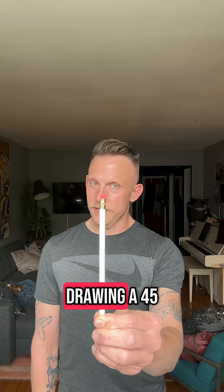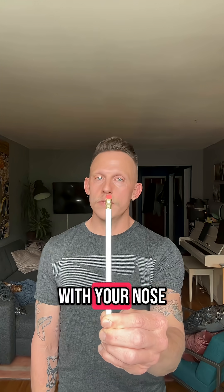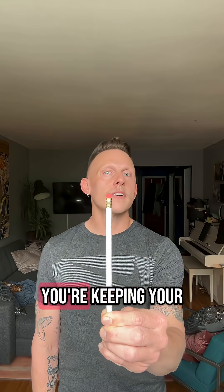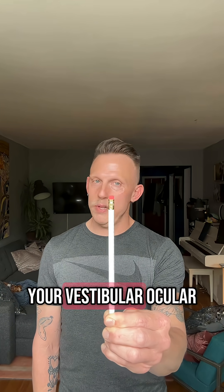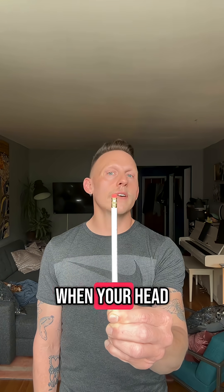And then start drawing a 45-degree angle line with your nose, slow enough that the eraser you're keeping your eyes on is staying in focus the whole time. Your vestibulo-ocular reflex keeps the world in focus when your head is moving.